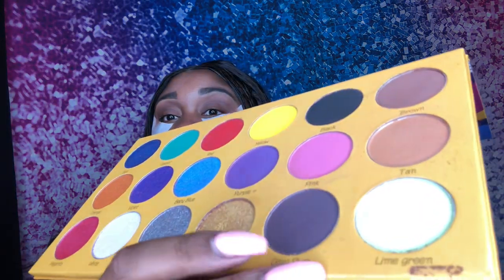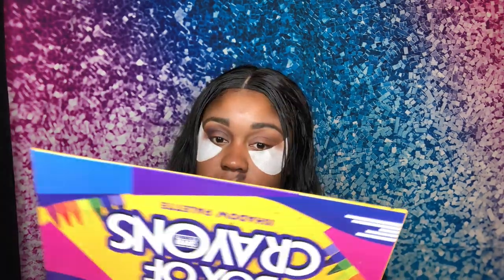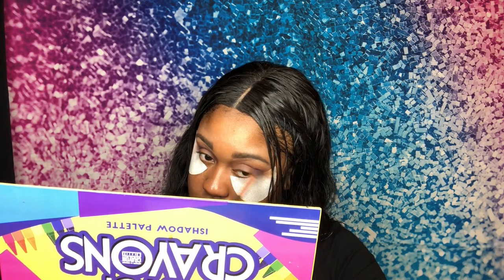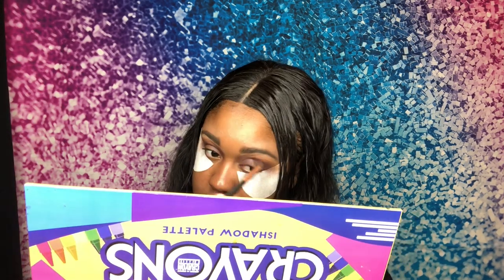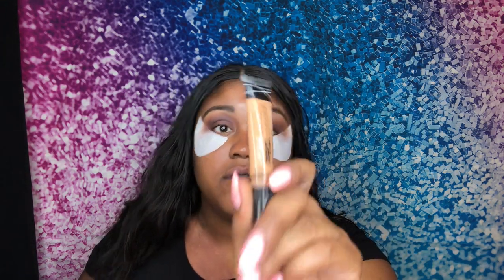I'm going to go with this deep plum right here and go in right into my actual crease. Then I'm going to cut my crease using my LA Pro Girl concealer — actually it's in warm honey. I'm just going to use a flat brush and start cutting it.